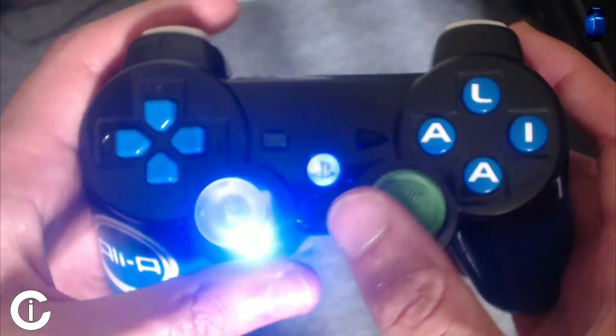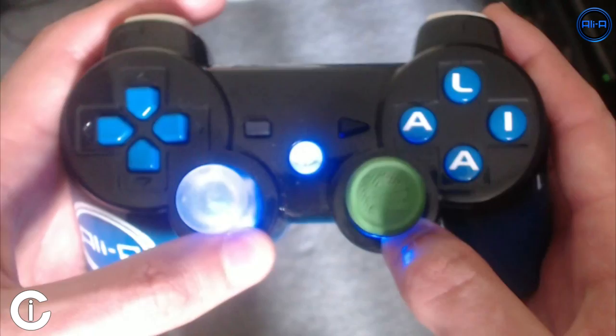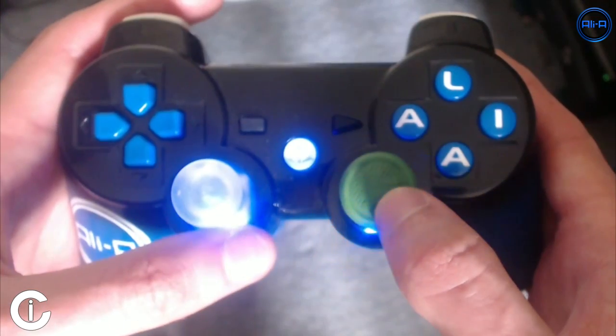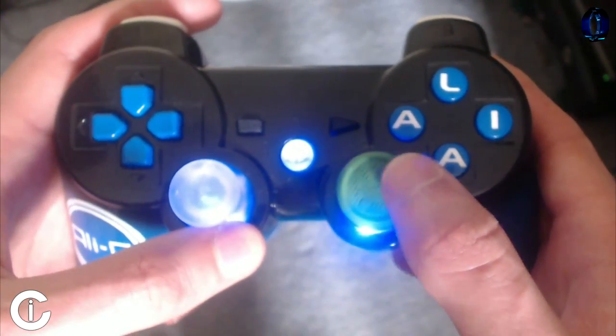It looks really really cool. It's available from the great guys at Imagine Customs — you can check out the link at the top of the description. You can also design your own complete controller on their website as well. So if you want your own colouring, your own designs, your own logo on there, go onto their website and check that out.